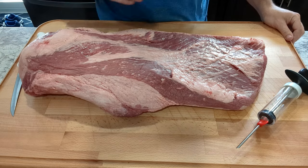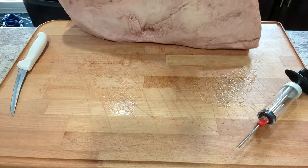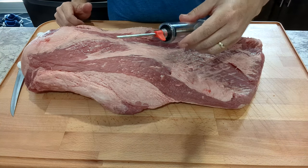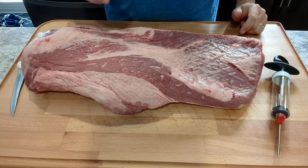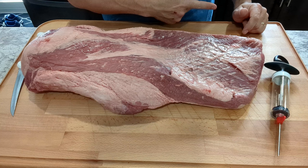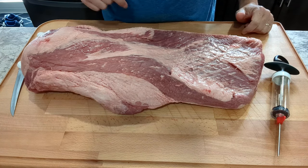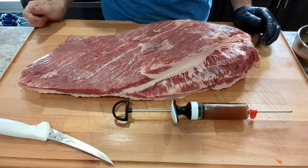So this is what we're dealing with today. As you can see there's a lot of fat, silver skin, and even some little flaky parts on the bottom, so we're going to be trimming this up. I'm not going to shoot the trimming portion — I've already trimmed a brisket on a video before. If you want to check that out, it's in my brisket video linked above and in the description below.